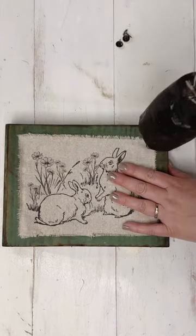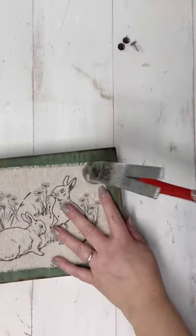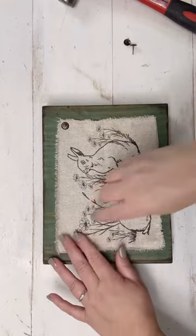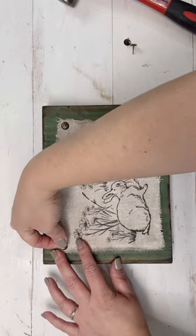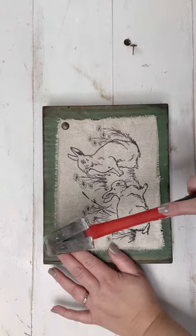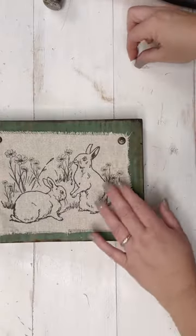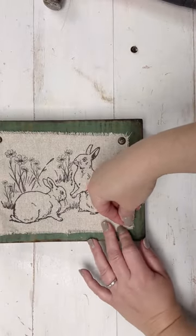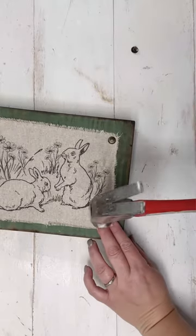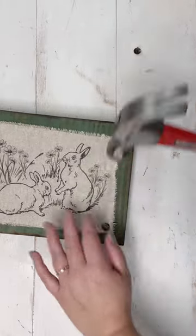The block was already painted ahead of time — it was just in my stash — and I'm going to take these decorative upholstery tacks and hammer them into the corners. I tried a mallet at first, but you definitely need a hammer. My little tip for working tacks into hardwood: do gentle taps at first to keep it straight, then once it's going in straight you can tap a little harder.